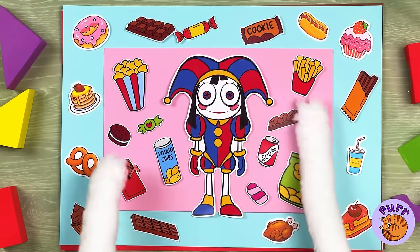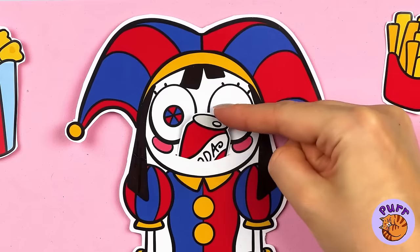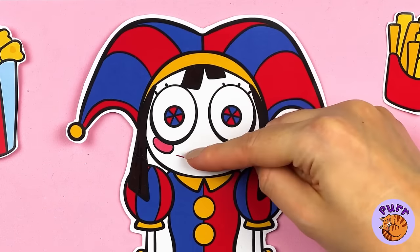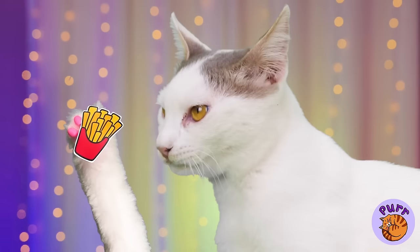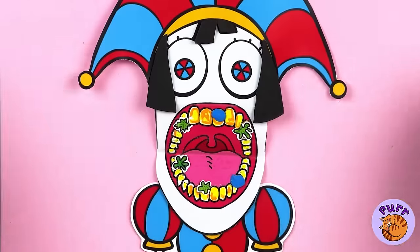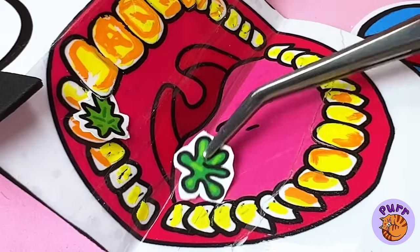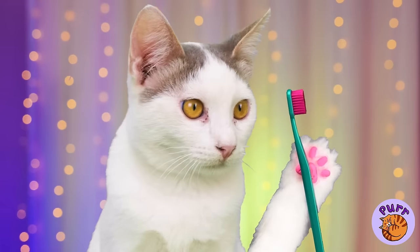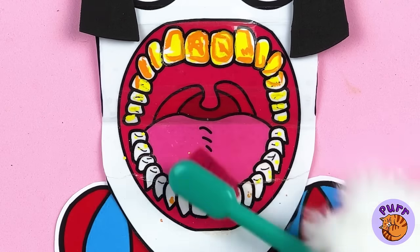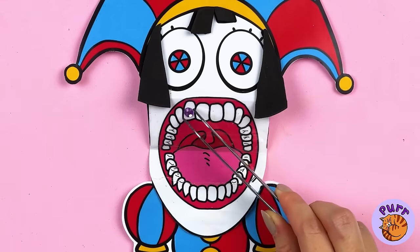Wow, Pommy's got her very own personal food court. You should really try chewing. Want fries with that? Are you full? Her teeth need fixing up. Much better. Now they'll need a good brushing. Get scrubbing. And how about a little tooth gem?